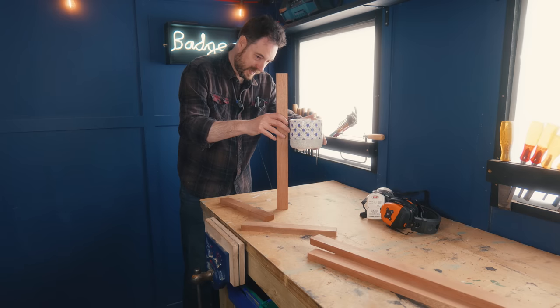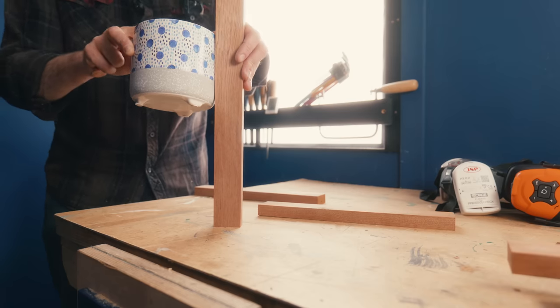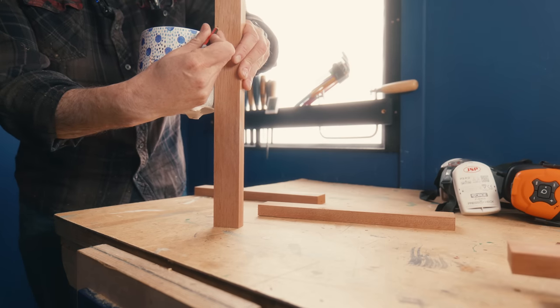Then it's the legs — it's really a question of how high I want this off the ground. I'll work that out and get them cut on the table saw.